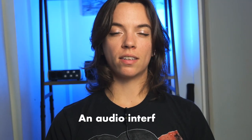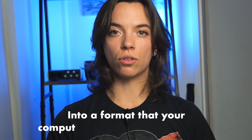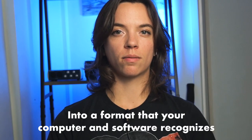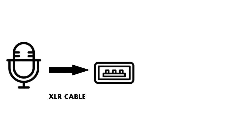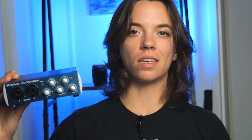If you're using an XLR mic, you're going to need an audio interface and an XLR cable. An audio interface converts your microphone and instrument signals into a format that your computer and software recognizes. You connect your microphone to the interface with an XLR cable, and your interface connects to the computer via Thunderbolt or USB. I recommend getting an interface that has at least two inputs — like this one, the PreSonus AudioBox 96. It's got two simple inputs and does the job for what I need.